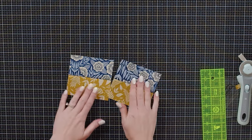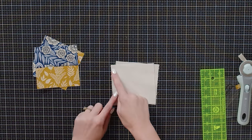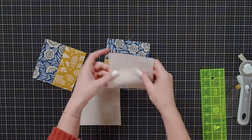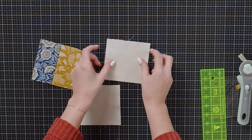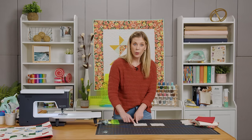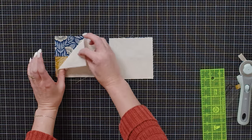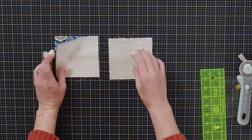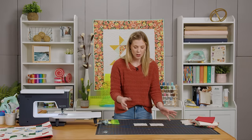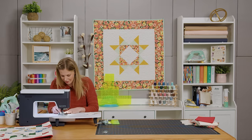Once we have this completed we're going to take four and a half inch background squares — I've gone ahead and drawn a line corner to corner on both of these — and we are going to match these up with our strip sets and sew a quarter inch on both sides of that line. I want to point out that I have these oriented the exact same way for consistency, and if you do it that way this will work out perfect.